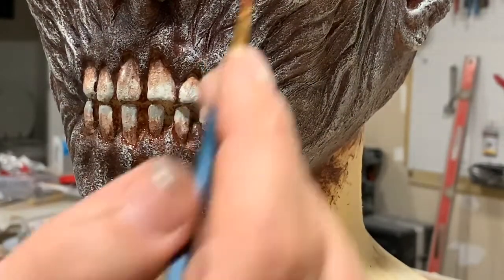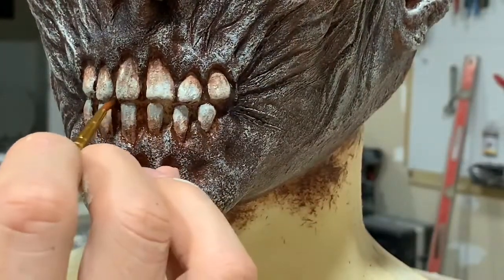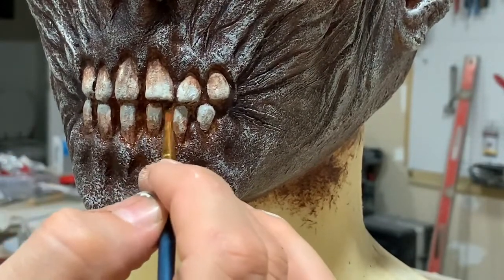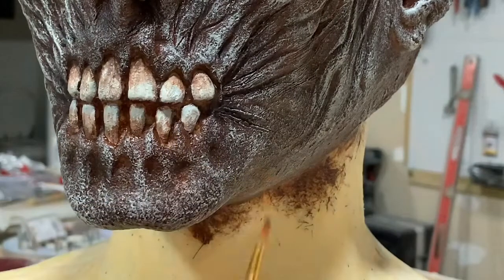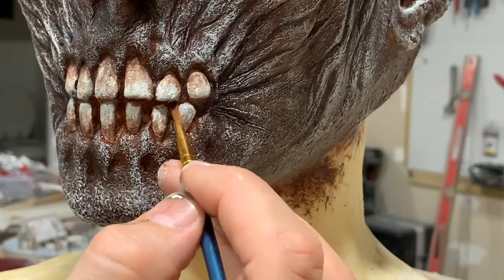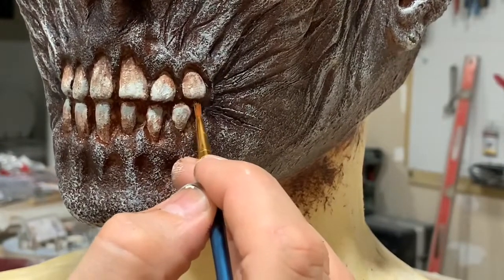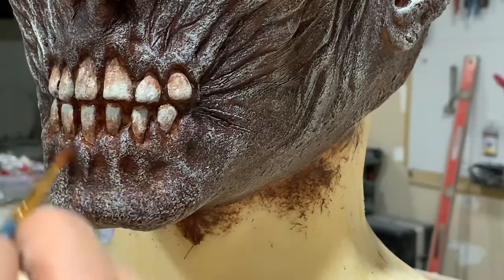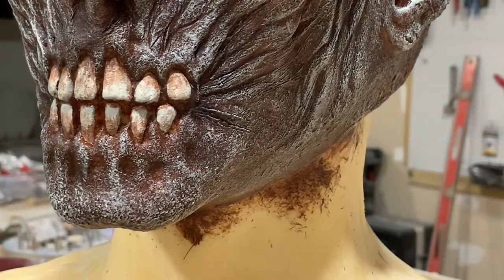You can see here we've continued working that brown from the root down towards the edge of the tooth so it's got a nice decayed look. Now we're just taking some really dark brown color and going in and filling in between the gaps of the teeth anywhere where there might still be a little bit of a lighter color showing through — some of that light natural latex color — to make sure it's nice and dark in there and the whole thing looks really rotted and decayed.